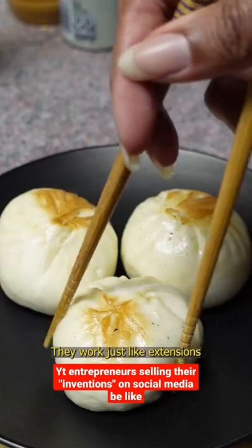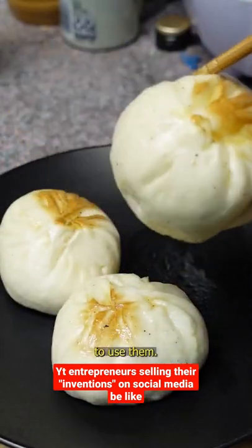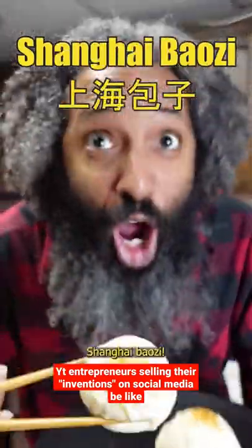Pinches! They work just like your extensions and your fingers, and it doesn't take much dexterity at all to use them. They work on all sorts of foods like sauce hot, shuimei, shanghai bay ozzi.